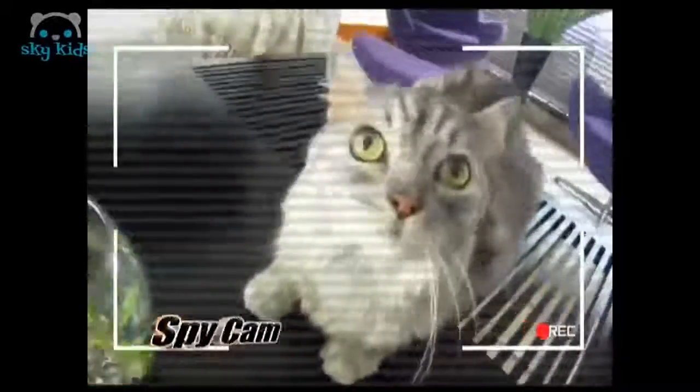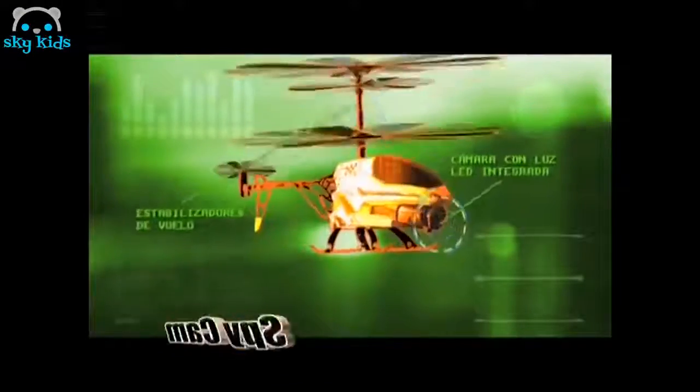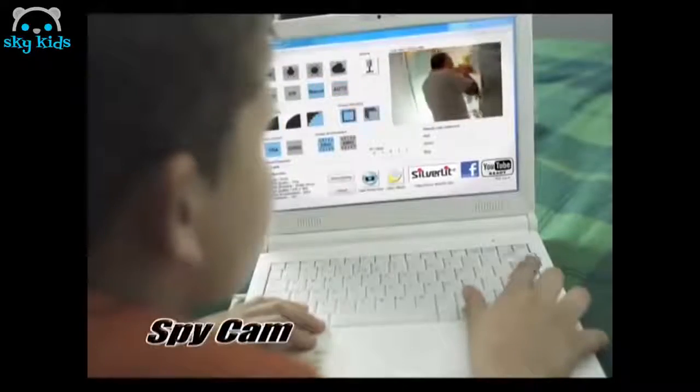Es el nuevo Spy Camp. El helicóptero radiocontrol espía con cámara y luz LED integrada, que toma fotos y videos con una precisión excepcional, gracias a su giro estabilizador de vuelo. Además puedes bajar y editar sus fotos y videos con su programa de edición. Y así mostrar a todos lo que tu helicóptero espía pilló.